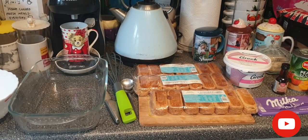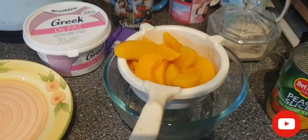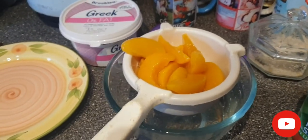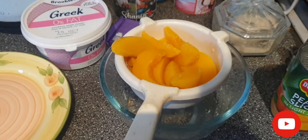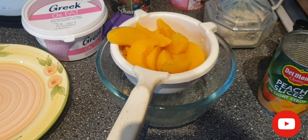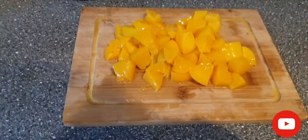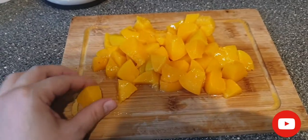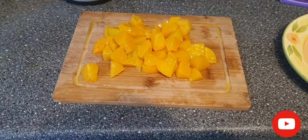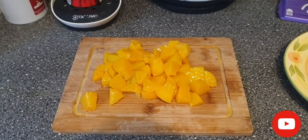I'll prep some things and then show you the rest of the recipe. First I'll drain the peaches and now we'll proceed to cut them into slices or little cubes if you like. Here are the cubed peaches, roughly this size.